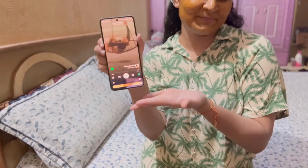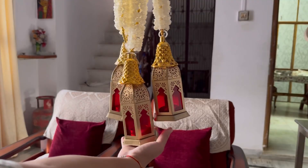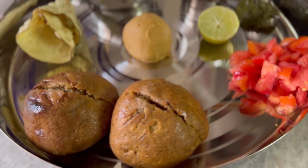Happy Diwali everyone! In today's video I will be sharing easy skincare and prepping tips including my favorite Indian household remedies to get that natural glow. I will be putting on mehendi for that extra festival touch, decorating the house to get into the Diwali spirit, and we will wrap it with the Diwali puja at home.